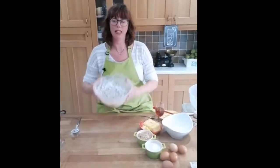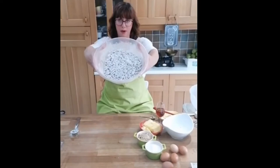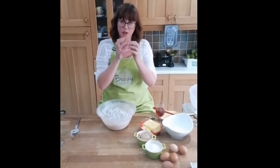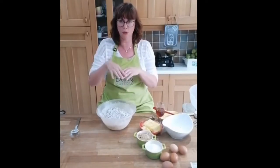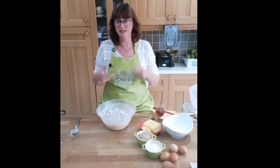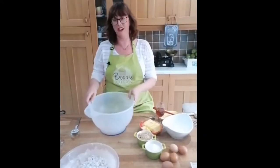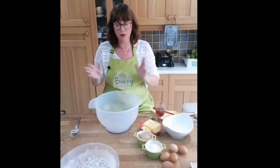I have coated all the dried fruit in the flour - that just helps when we're making up the rest of the batter. When you add it together you don't get clumps of fruit all hanging around together, and it stops it from sinking to the bottom with the batter on top. It's more of a problem with a sponge cake rather than a dense fruit cake, but it's a really good tip.